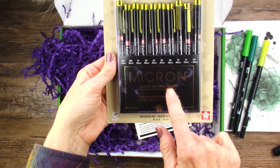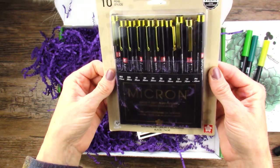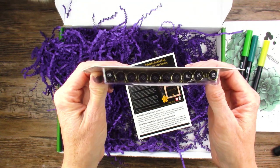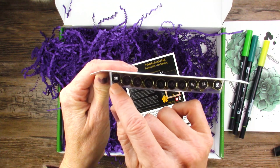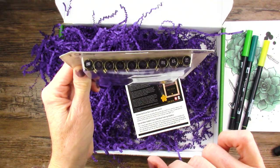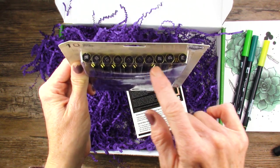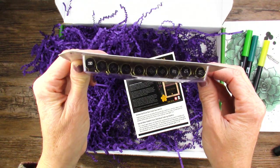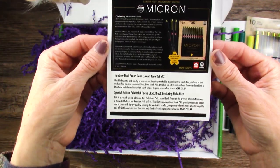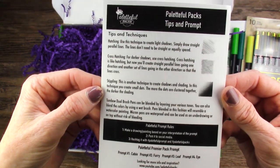Micron Sakura 100th Anniversary Limited Edition Black Barrel Set. Wow, is that fancy! Look at all of those sizes — there are sizes in here I've never had before. I've never had the 10 or 12, and I'm not sure about the P. This is going to be fun. Here's the card and the tips and techniques if you'd like to pause and read.